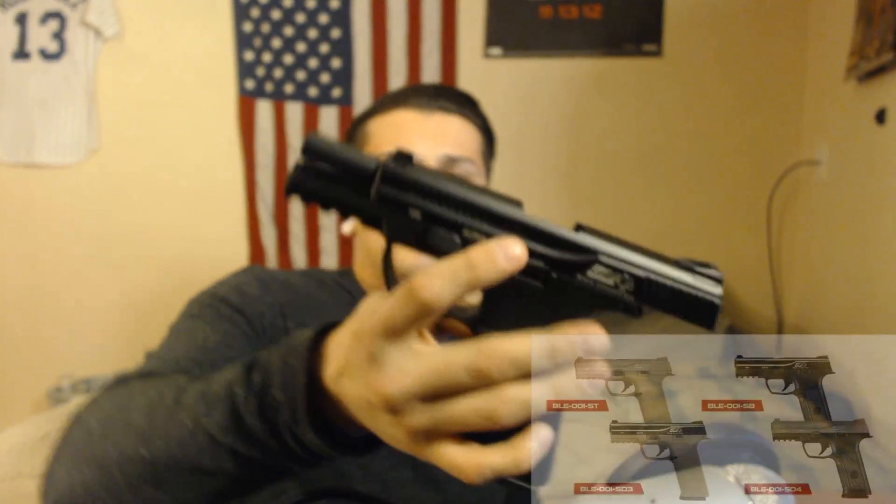Let me know if you guys like this style of review. They're more relaxed as opposed to gameplay and chrono testing — it's just a legit breakdown of the gun. Let me know if you enjoy these or if I should keep making them.